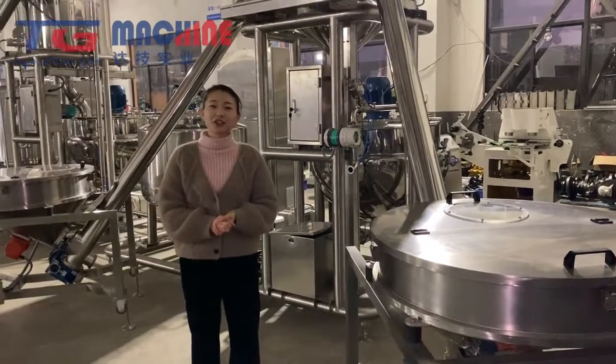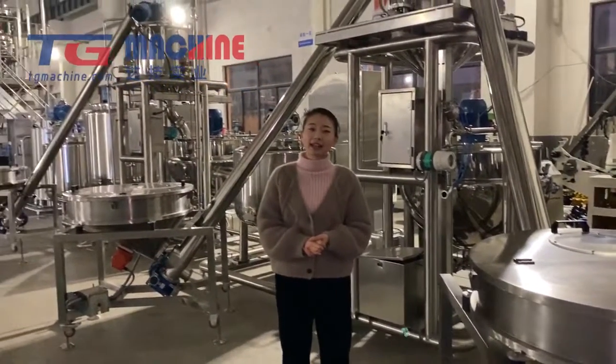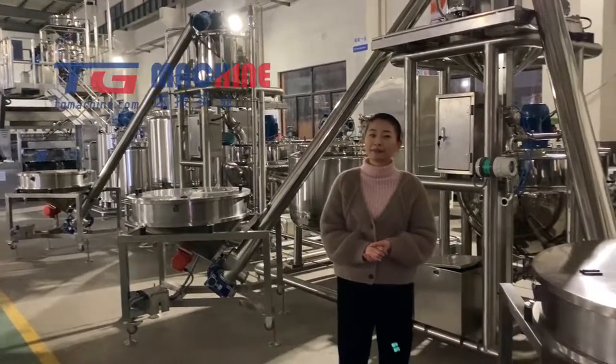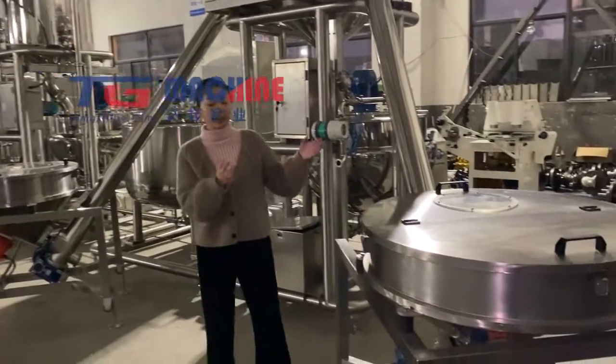Hello everyone, today we'd like to introduce you to our Pectin Candy Jumbo line with a capacity of 600 kg per hour. This line will begin from here.